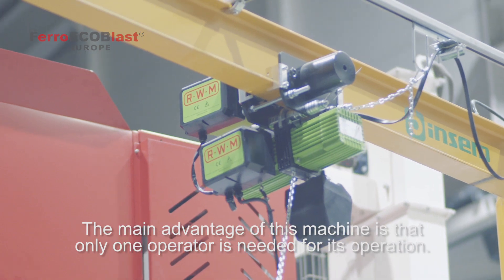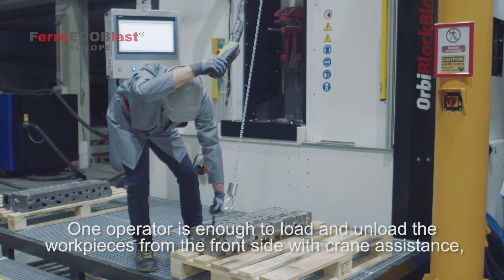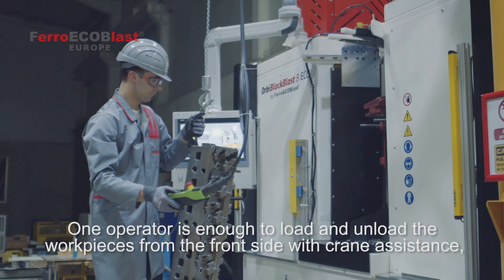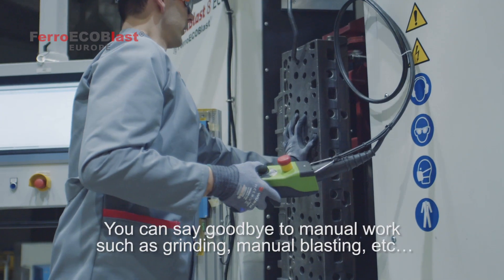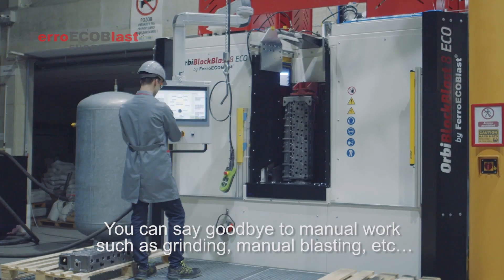The main advantage of this machine is that only one operator is needed for this operation. One operator is enough to load and unload the workpiece from the front side with crane assistance, while the loaded workpieces are being treated in the blasting cabinet. You can say goodbye to manual work such as grinding, manual blasting, etc.